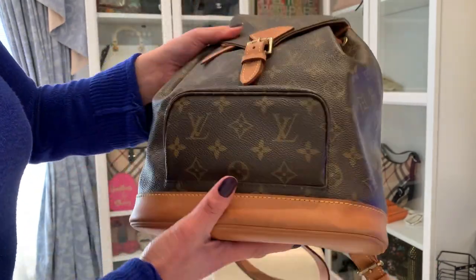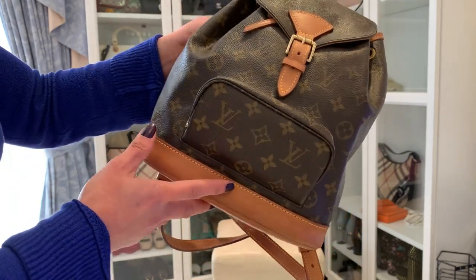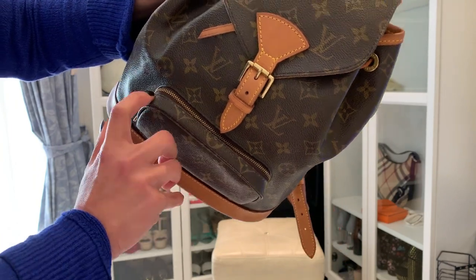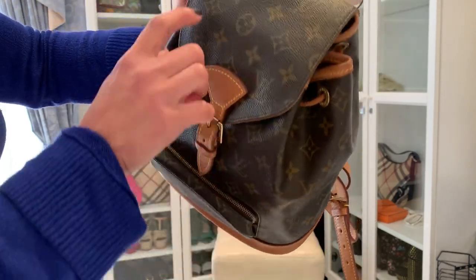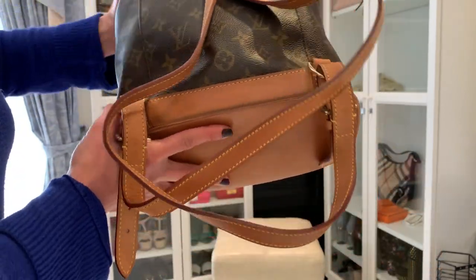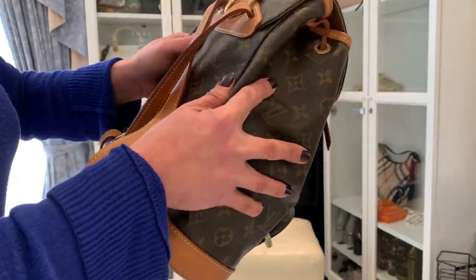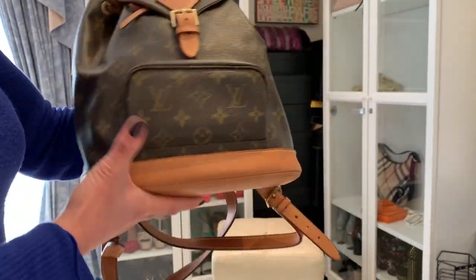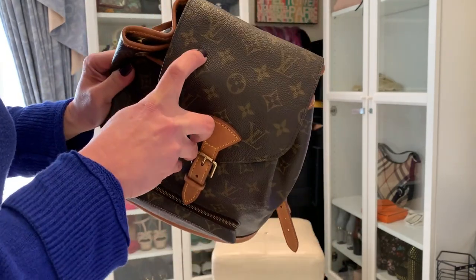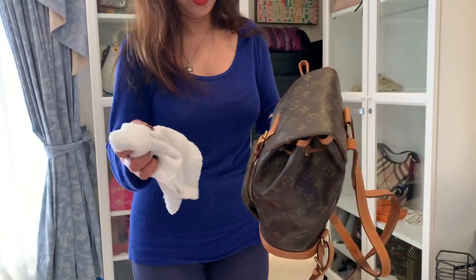And here I have a backpack — this is called the Monsori backpack. Look at the mold here where the thread is, and on that side too. It's only a little cleaning needed — I'm glad it's quite resistant from the mold. I'll clean them with the leather conditioner.